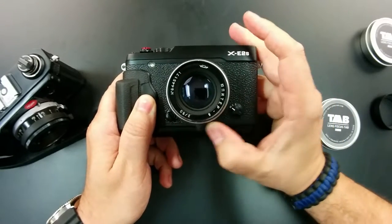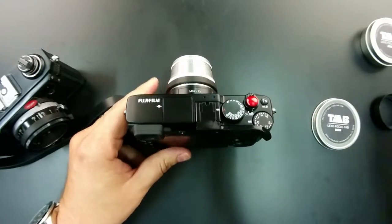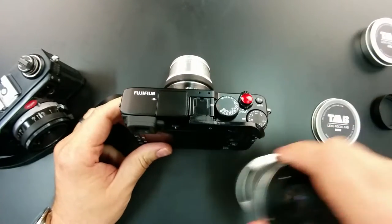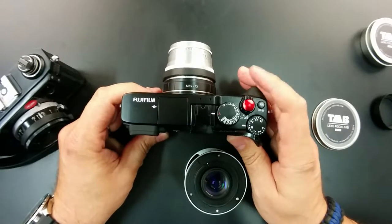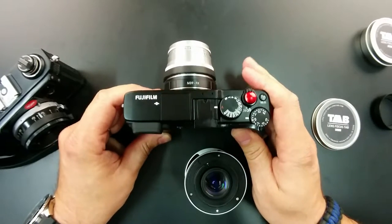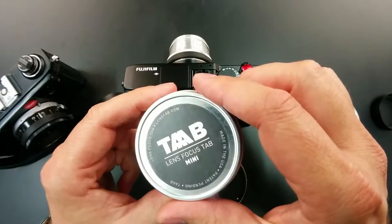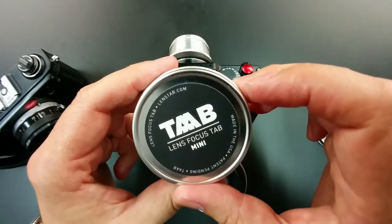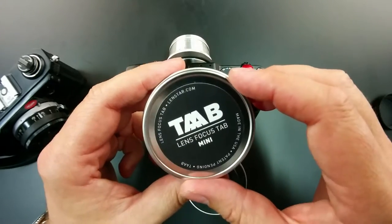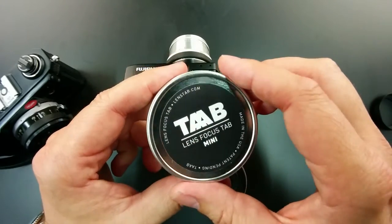That focus is so much easier with that little tab on it — like night and day. Keep in mind you're probably going to want to buy the bigger size no matter what the website for Tab actually says. They're about $10, so they're not too expensive. But keep an eye on that sizing because this mini will definitely not fit a lens that's 57 millimeters thick.